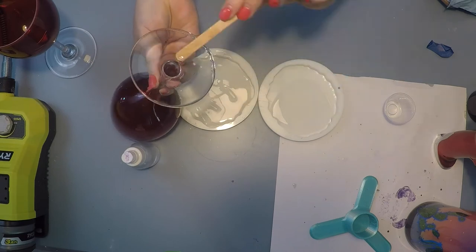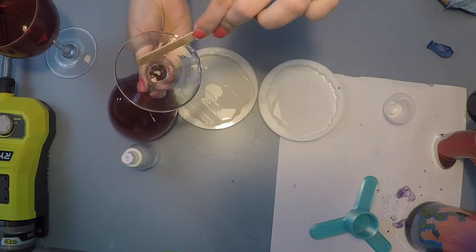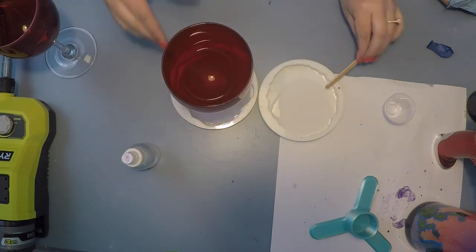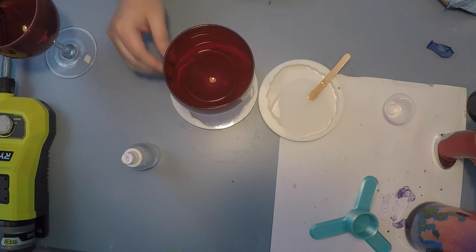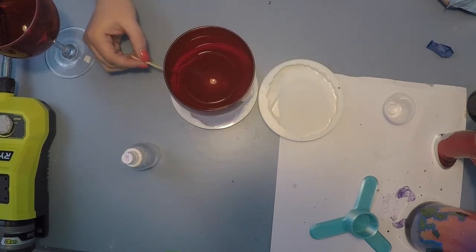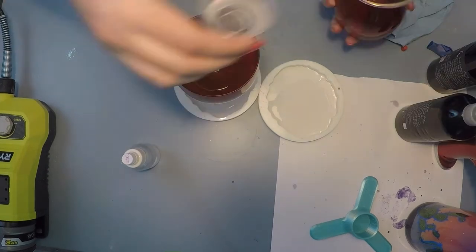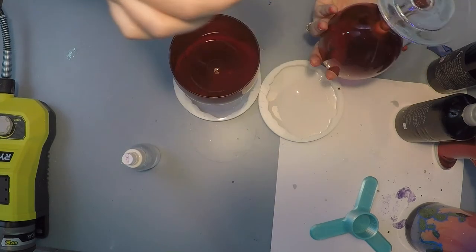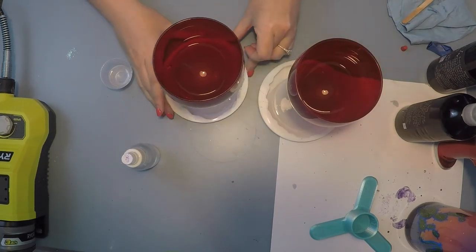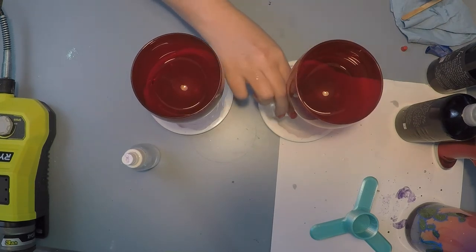What actually ended up working the best — and you'll see it here in a second — is I poured that extra epoxy into the bottom of the void and then really quickly stuck it into the mold. When I did that, I had absolutely no air bubbles. It was a lot easier than the popsicle stick and I think it adhered just a little bit better. There was a little bit of a space in the coaster so I went ahead and filled it in with some of the remaining epoxy.